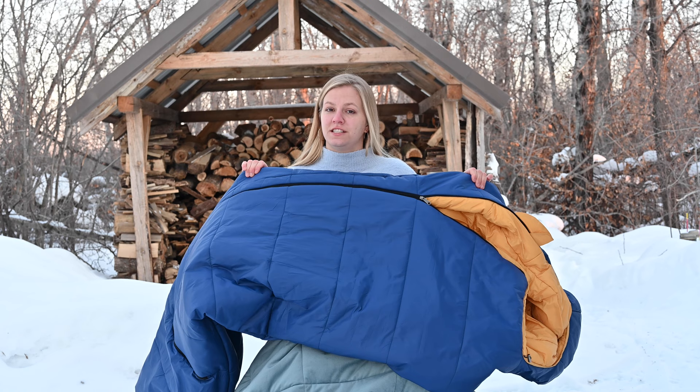I will be testing out this sleeping bag in a winter camping video in hopefully just a few weeks. We'll see how things go, but I plan to use this and give you a full review of how it went. For now, I can tell you what I've noticed so far.